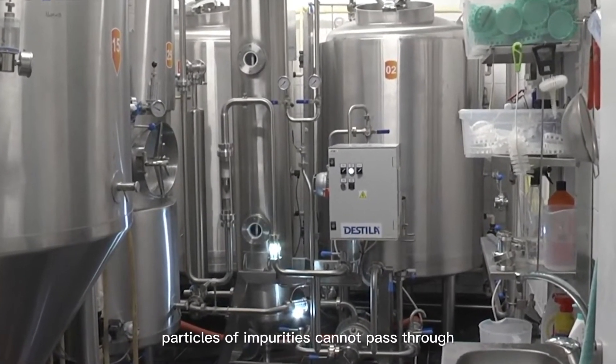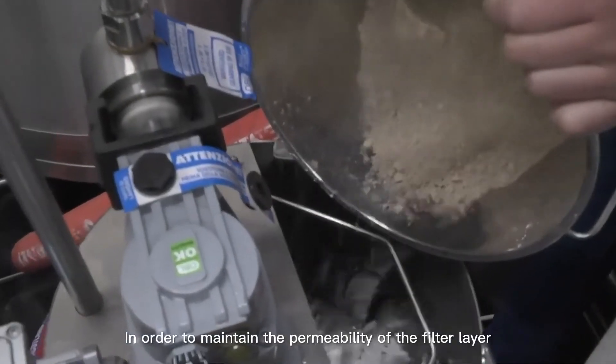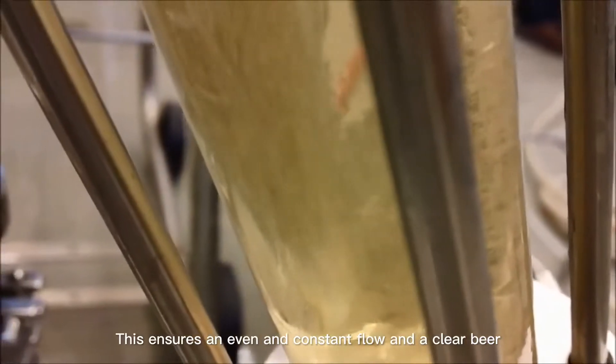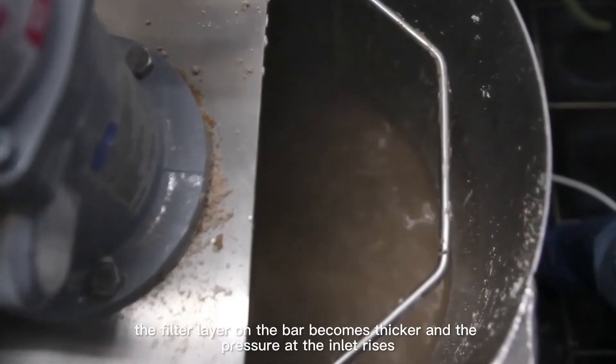Due to the extremely small pores of the filter layer, particles of impurities cannot pass through, which makes the beer clear. In order to maintain the permeability of the filter layer, diatomaceous earth must be added continuously during the filtration process. This ensures an even and constant flow and a clear beer.